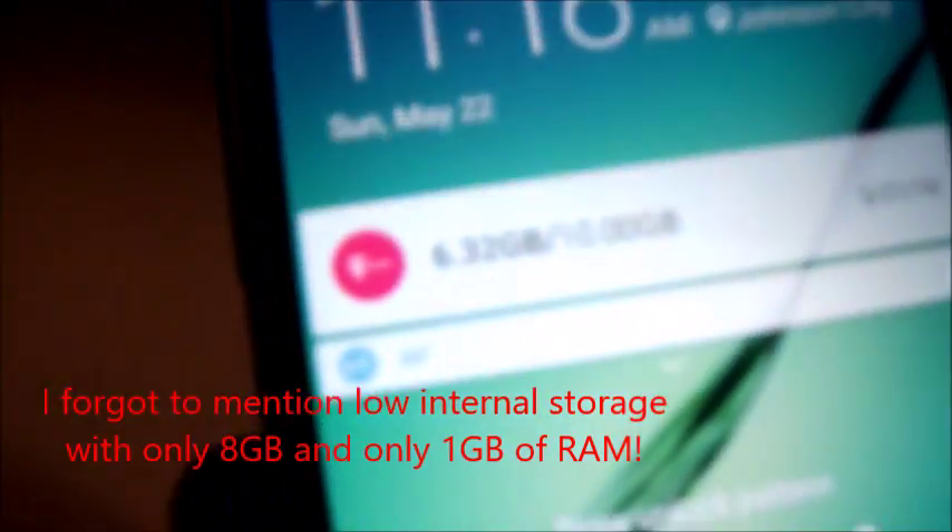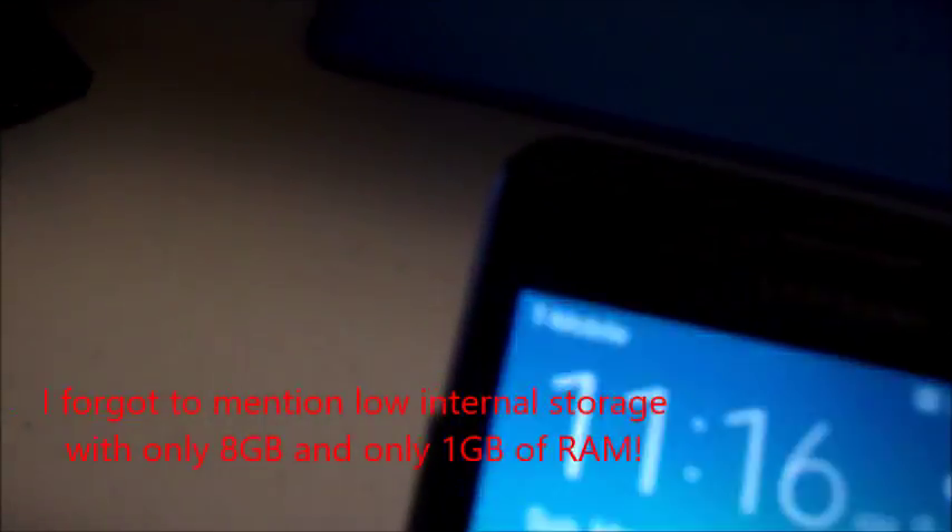Cons: it's nowhere near stock Android — I prefer the look of stock Android but I'm used to Samsung's skin. It doesn't have a great selection of wallpapers — literally only six to choose from, kind of like iOS. And it's not the best display ever. Those are really all the main cons. Thanks for watching, and I'll see you next time.